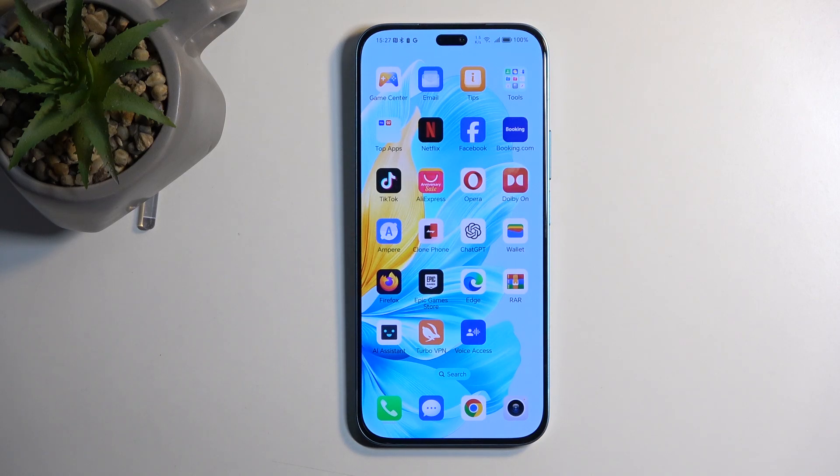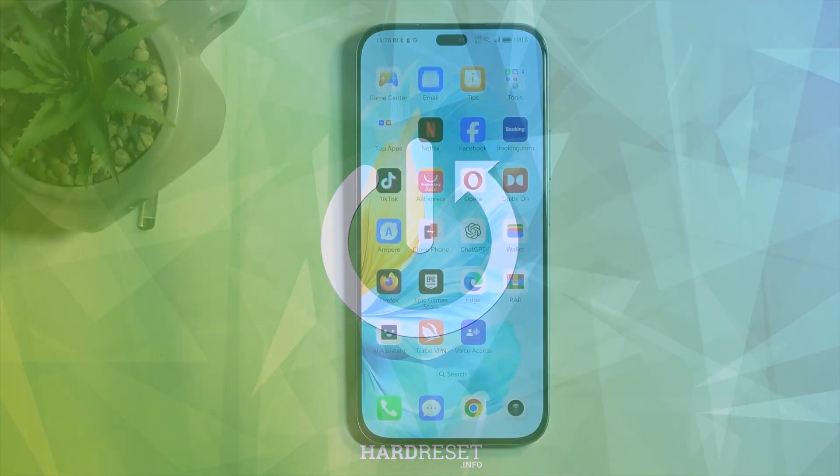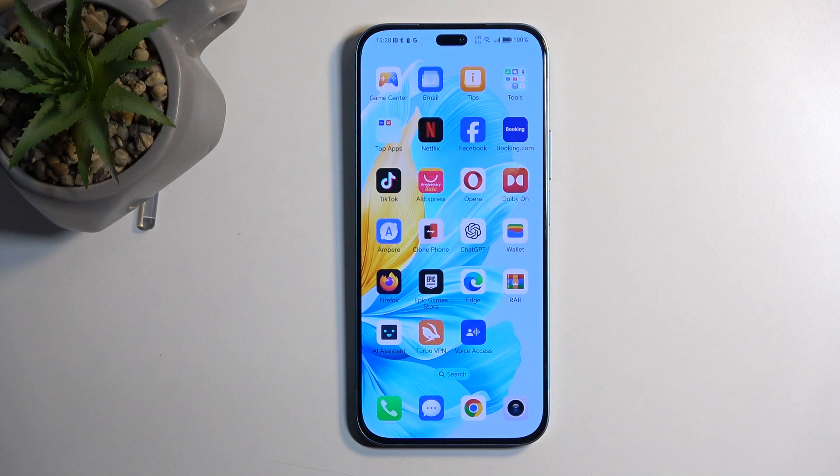Welcome. In front of me is an Honor 200 Lite and today I'll show you how we can capture a screenshot on this phone. To get started, you'll want to open up content that you wish to capture. I'll be using the home screen as an example for this, so it's already open and visible on my screen.